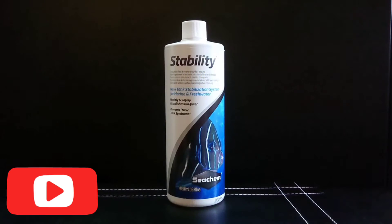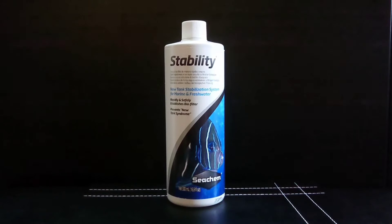Now how Stability works is that in the bottle the bacteria is in a spore form, and then when it mixes with the water it becomes active — so it's not actually active in the bottle until you add it to your aquarium, which gives it a very long shelf life compared to other types of bottled bacteria. It says on the bottle that it has a four-year shelf life from the day it was manufactured. Seachem also claim this is a very robust form of bacteria that can withstand very high and very low temperatures, so according to them there's a very low chance of it being dead on arrival before you even add it.